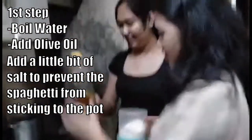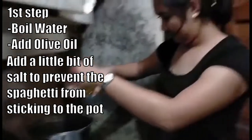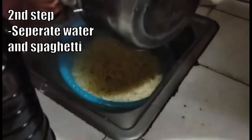Add olive oil. Add a little bit of salt to prevent the spaghetti from sticking to the pot. Second step, separate water and spaghetti.